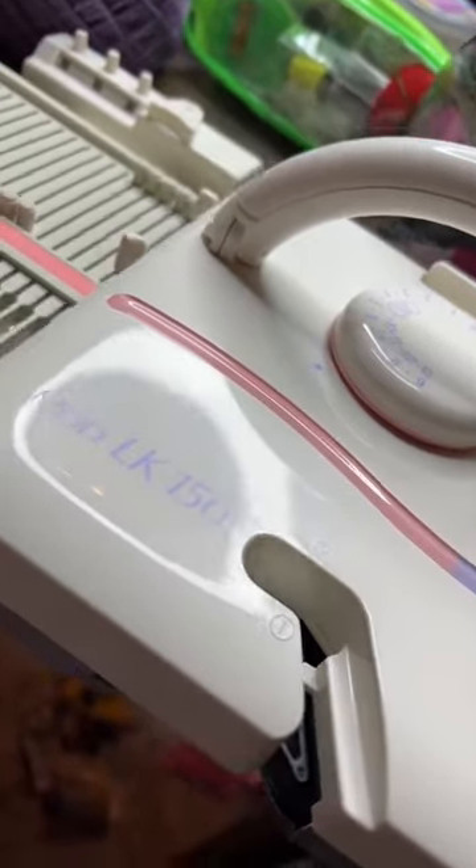Knitting an entire outfit with yarn from the Dollar Tree. For this project, we're using my Silver Reed LK150 knitting machine.